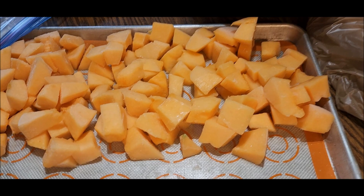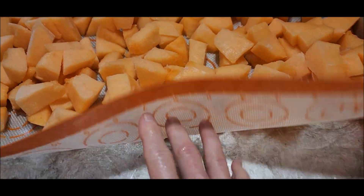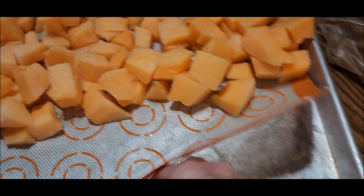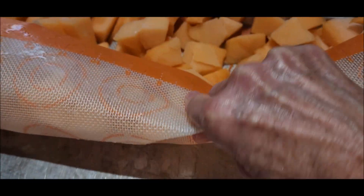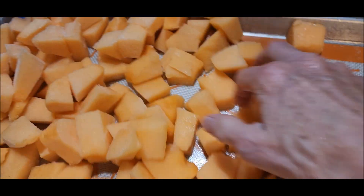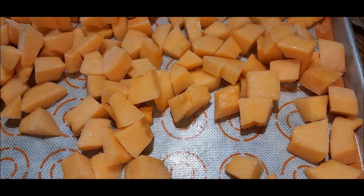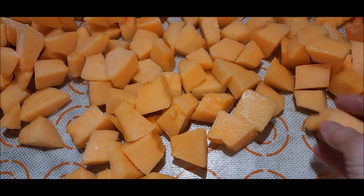If you haven't used these silicone pads for freezing things, it's really nice. You just pull up the corners — the new ones have the corners cut out, which makes it a lot better. You just kind of roll them up and loosen them off. Now I can put them in bags and put them back in the freezer quickly before they all stick together.